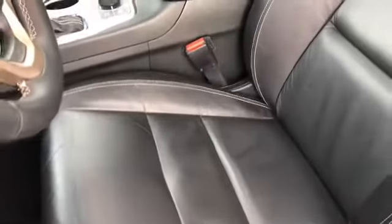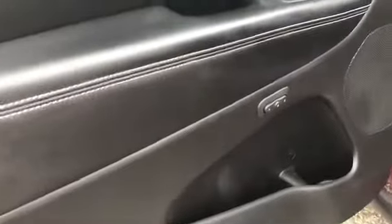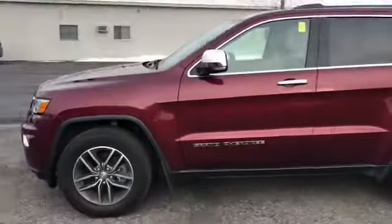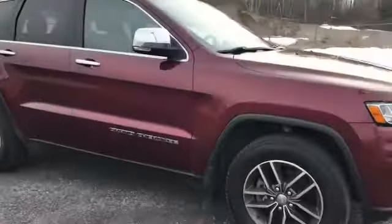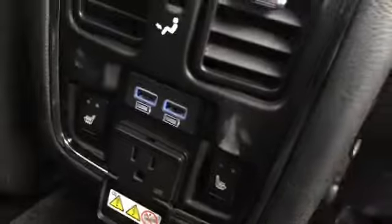Let me show you something cool — it's got memory seats. This Jeep is absolutely gorgeous. You have the keyless entry with the button, power passenger seat. You have heated rear seats, USB, and a power outlet.